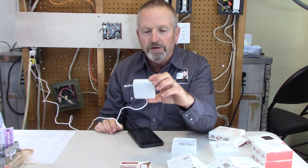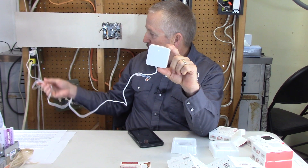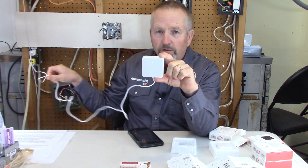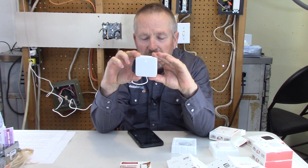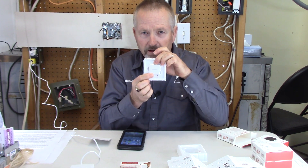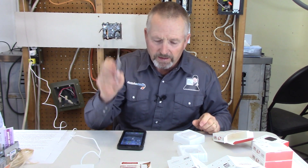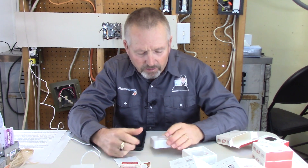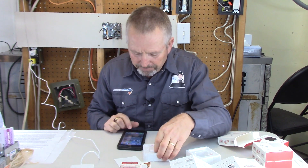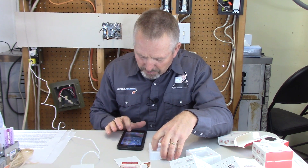Let's first show you what I've got going with my garage door opener. The SwitchBot Hub Mini just has to be plugged into a USB power supply anywhere within range of your Wi-Fi network, and it must remain plugged in to make all your devices work. Now I'll give you a screen capture of exactly how we're going to connect this second SwitchBot to the app.